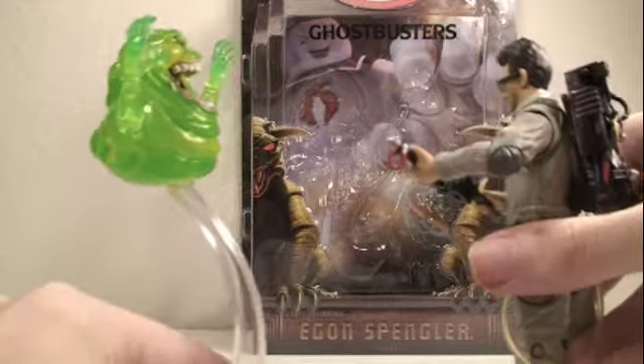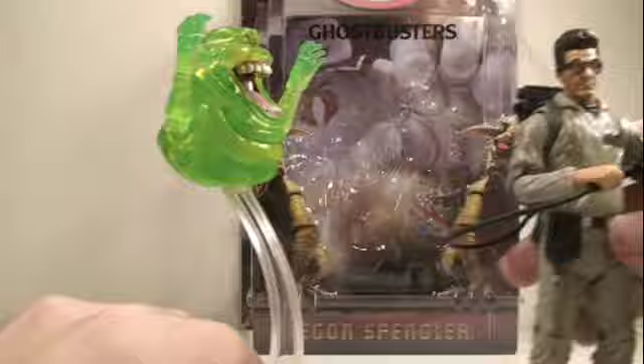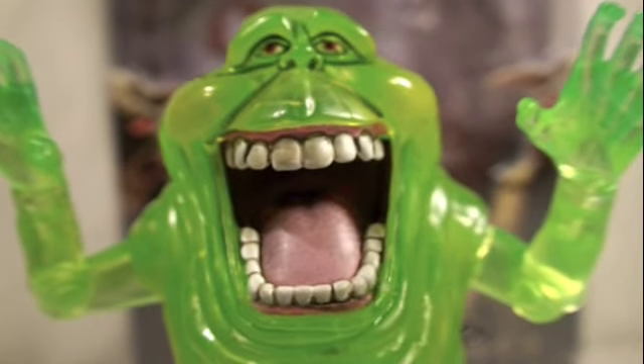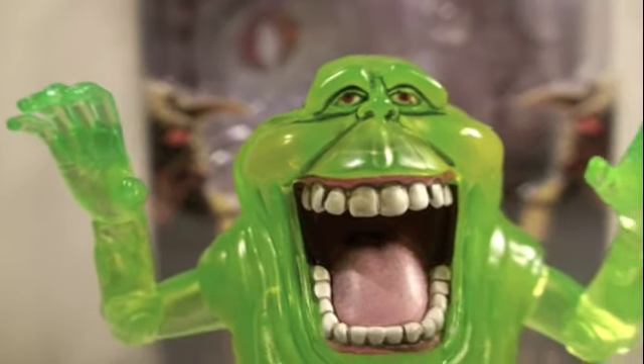Oh crap, a ghost! It's me, Slimer! Sorry, Slimer — here, I'll get you a pizza. And here we got Slimer, which has amazing detail. He's a very green translucent color, which is really awesome, and amazing detail in his mouth. He's really cool.